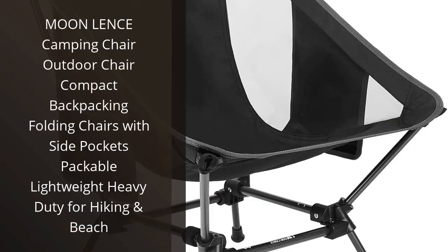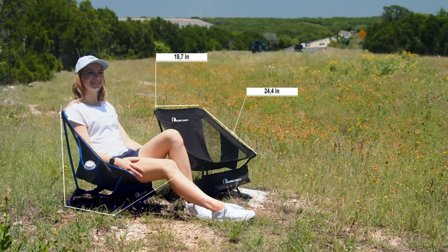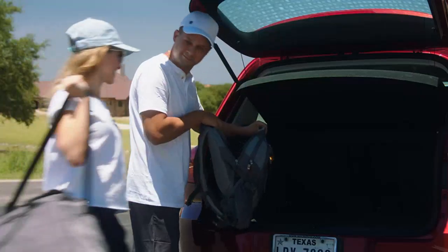I recently purchased the Moon Lens Camping Chair, and I am very impressed. It is extremely lightweight and easy to carry, yet it is still incredibly strong and durable. The side pockets are great for storing small items and the adjustable height is really convenient.